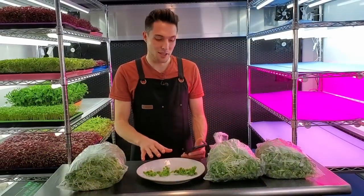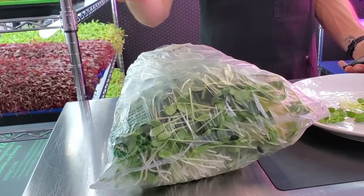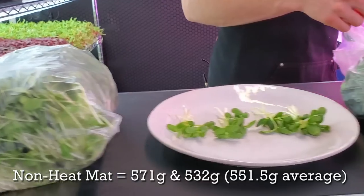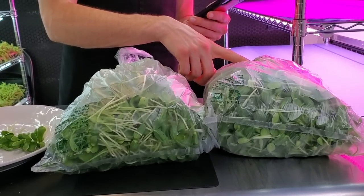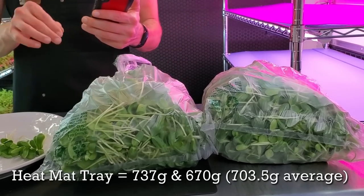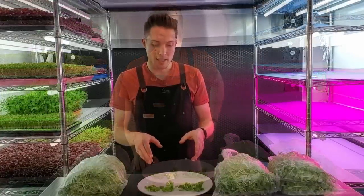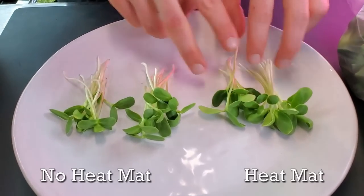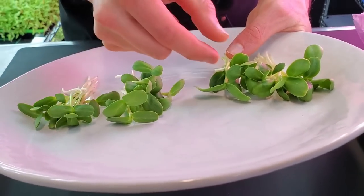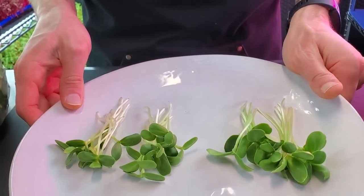I just finished harvesting all four trays. For the non-heat mat trays, one had a harvest weight of 571 grams and the other 532 grams, for an average of 551.5 grams. For the heat mat trays, one had a harvest weight of 737 grams and the other 670 grams, for an average of 703.5 grams — about a 150-gram average difference between the two groups. Visually, the non-heat mat cotyledons are noticeably smaller, while the heat mat cotyledons are bigger with a deeper green color.